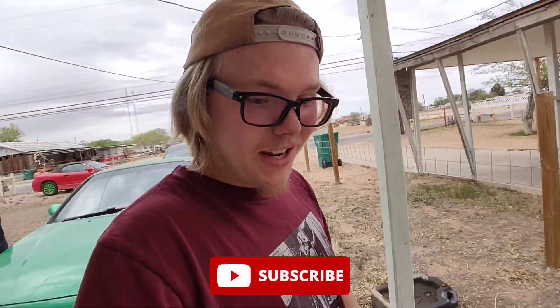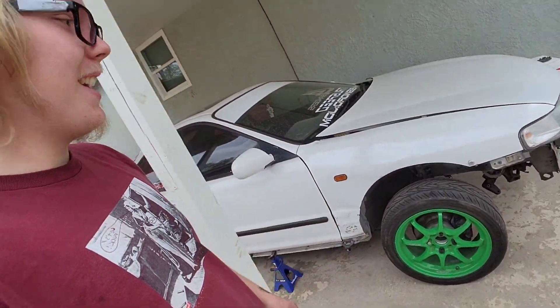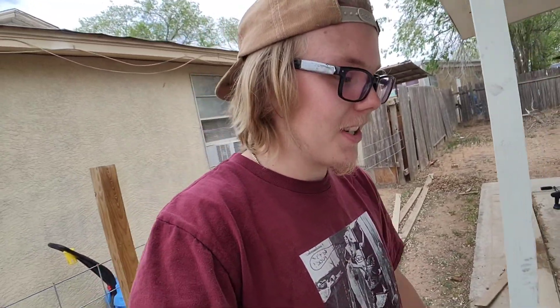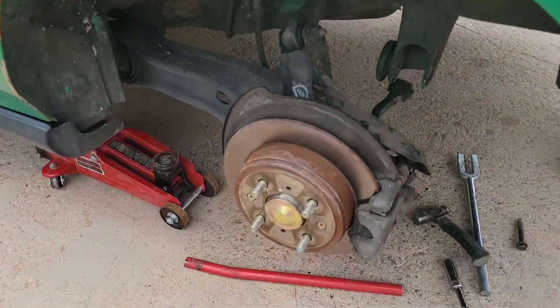Real quick - I had to go get something, but before we start taking the rears off - look at that wheel gap! Of course the Integra doesn't have a motor and it's on 16s, but even with the suspension settled, this car - holy shit - that's just a lot of wheel gap. But yeah, we're going to go and take off the rears and start getting ready to put them on the Del Sol.